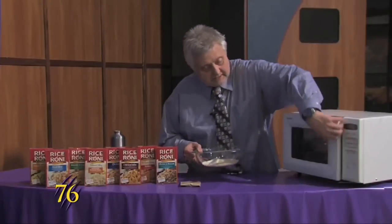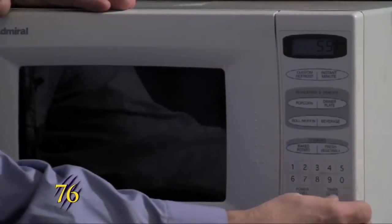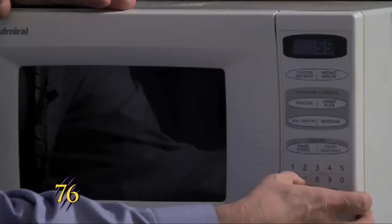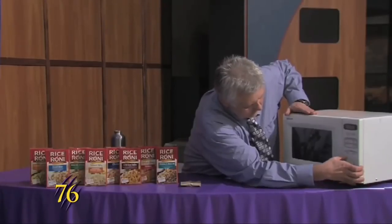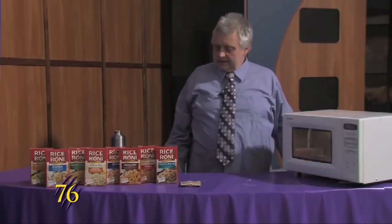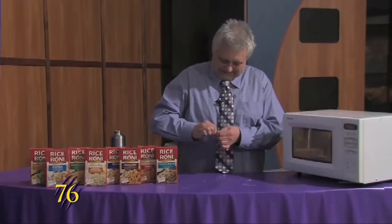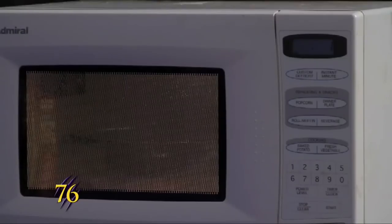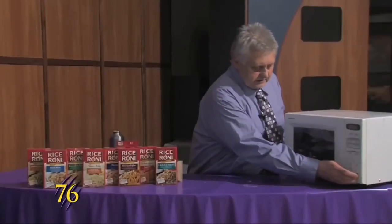We'll put it in the microwave for one minute, and while that's cooking we'll just get the package ready to open. And that's done cooking.